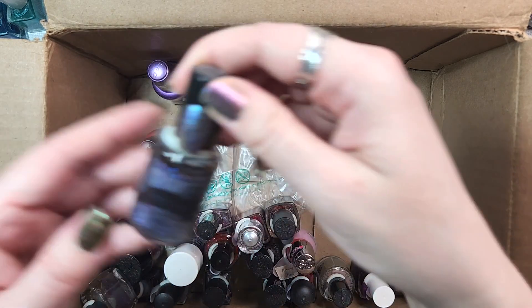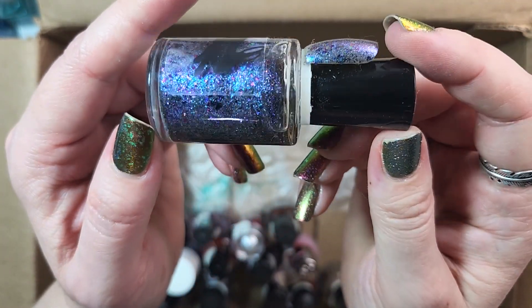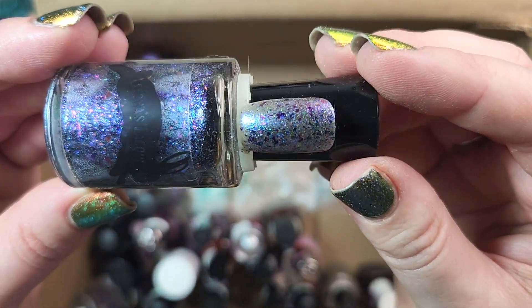Next up we've got one from Leisha's Lacquer. I think this is pronounced Faye Dodo, but I believe it came out in one of her New Orleans collections, and I will most definitely be keeping this. This is a huge flaky balm plus shimmer. It's really rather unique to my collection and very, very beautiful, so keeping that one.